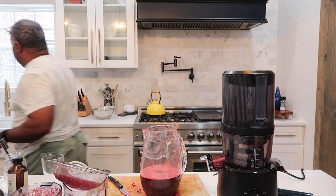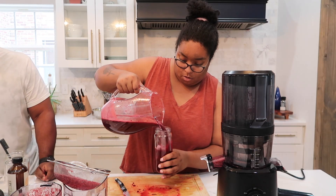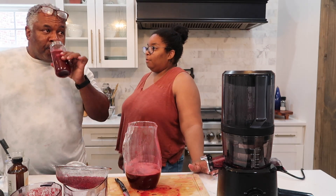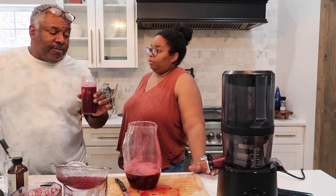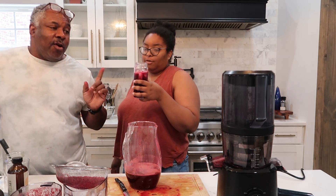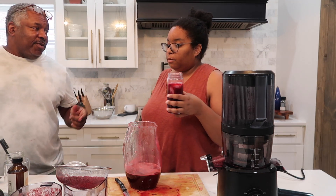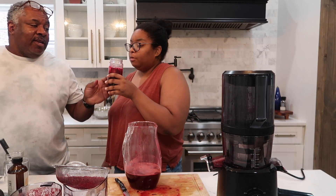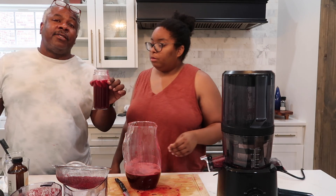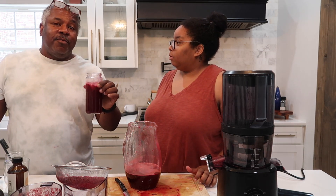We are going to taste the juice. I can taste the tartness — that's different from the last one. That's the lemon in it. But that's going to be good for you, Dad. This one's got a little... You know what, last time I had celery too. I forgot my celery, but that's okay — we'll make some more.